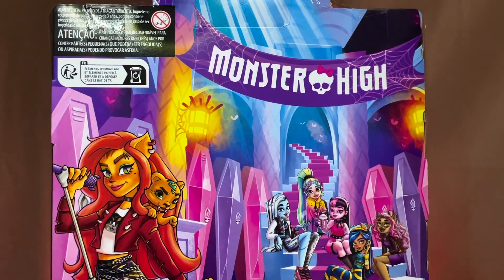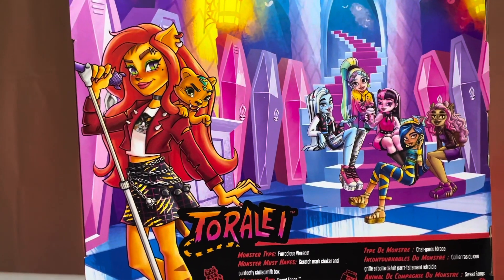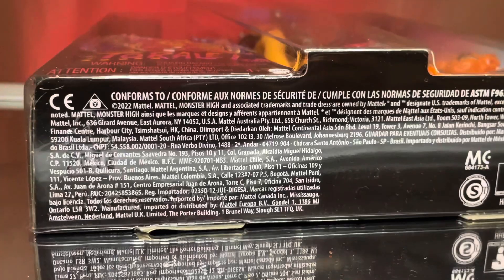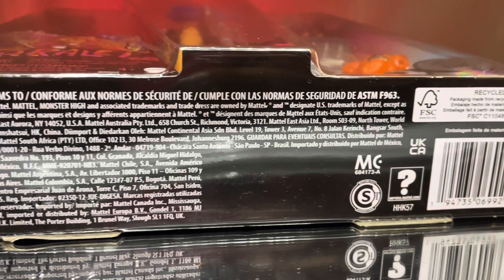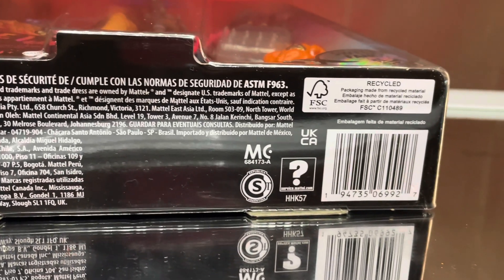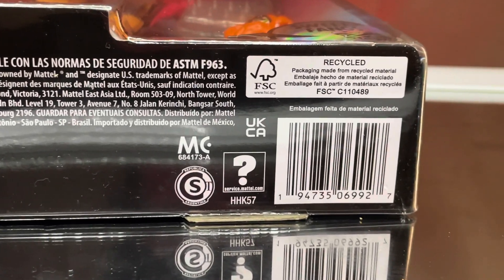I really like the way they have Toralei's name written down the box, and the box art has really started to grow on me over time. I definitely keep all the boxes and I've had time to really look at them. I mean there's still some things I wish could be different, but for the most part I think they're cute - I keep them, so they must be something. Here's the barcode if you guys need that.